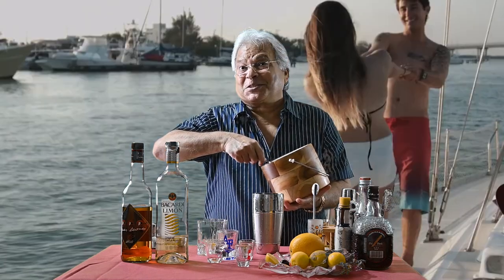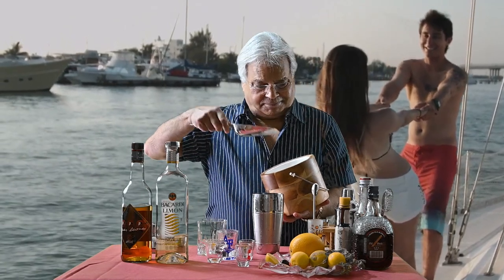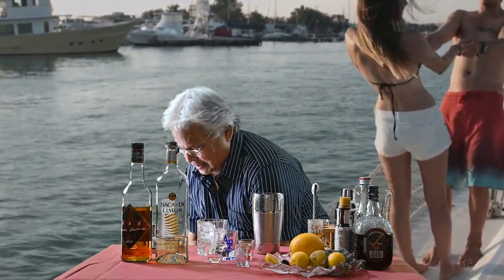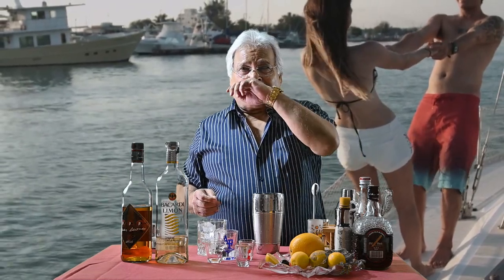Shaken, not stirred. So here we go — lots of ice. Ice, you may remember, is one of the main ingredients of any cocktail.